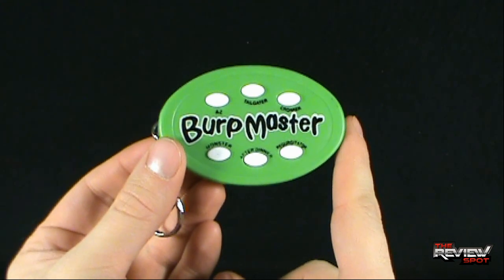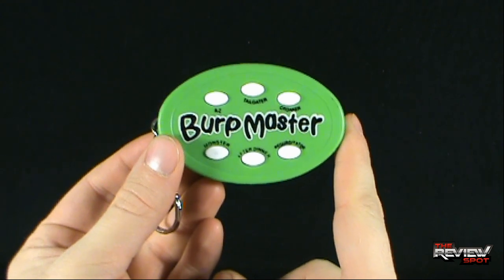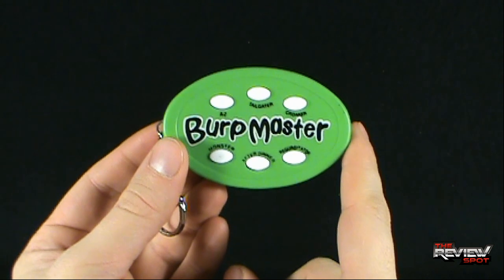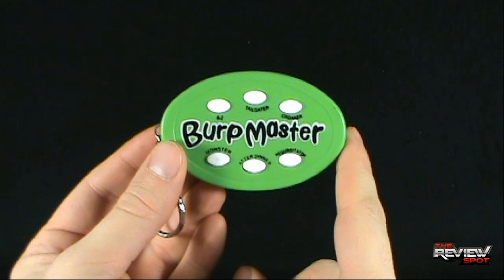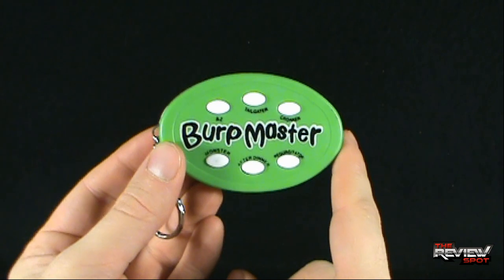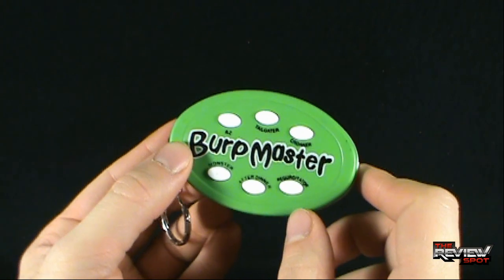Novelty — I guess it's kind of cool. I don't know. There are a lot of other cooler sound effect keychains out there, and the Burp Master, I think, comes up just a little bit short. If you are interested in getting it though, I'm sure you can find it at your local dollar store. Today we're having a look at the Burp Master. Thanks for watching, guys. See you next time.